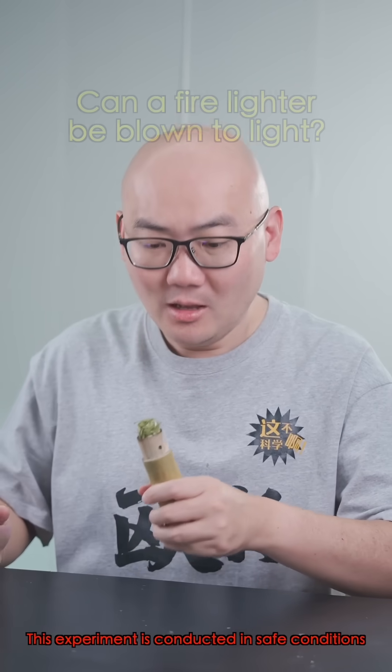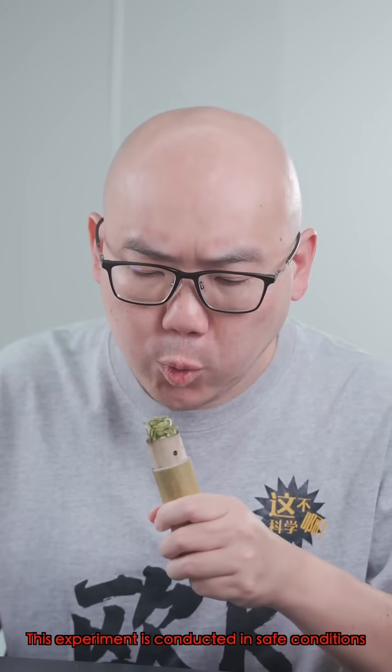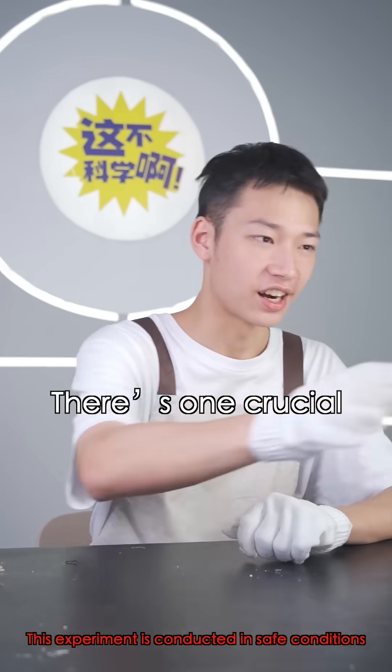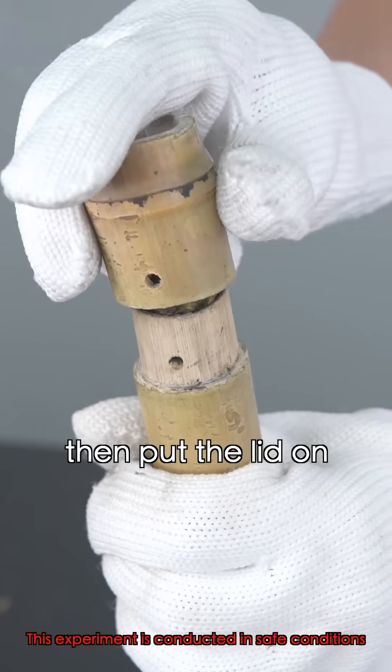Will it work? No fire yet. I knew it was fake. Hold on — there's one crucial step missing. First, light it, then put the lid on.